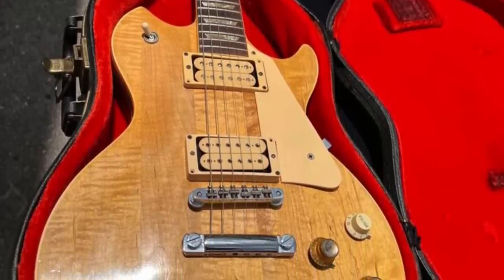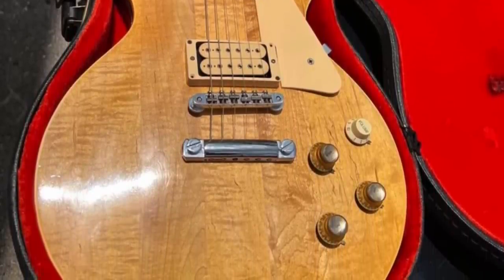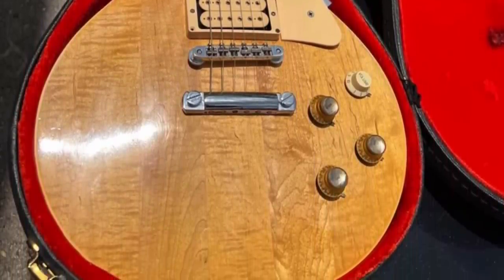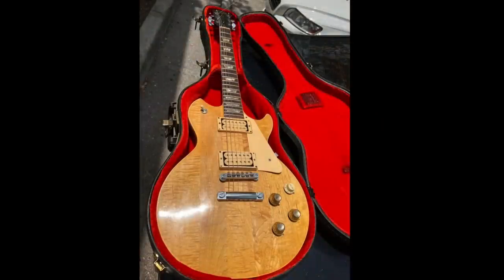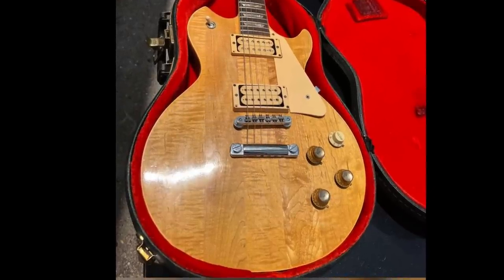How much do I think this is worth today? A very, very conservative estimate, even with this crappy case: 1,500 bucks. I'm sure you might even find somebody willing to pay 2,500, which might sound crazy. But just the way this thing looks — it's got a certain vibe to it, and there are a lot of player-collectors out there who would love this piece.